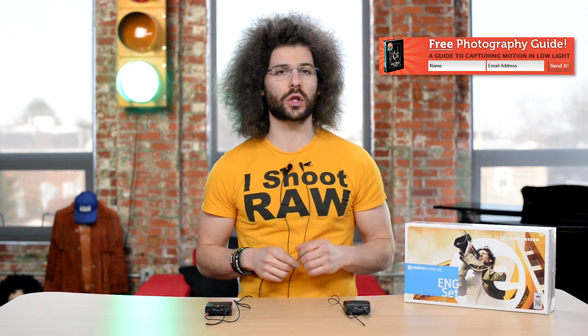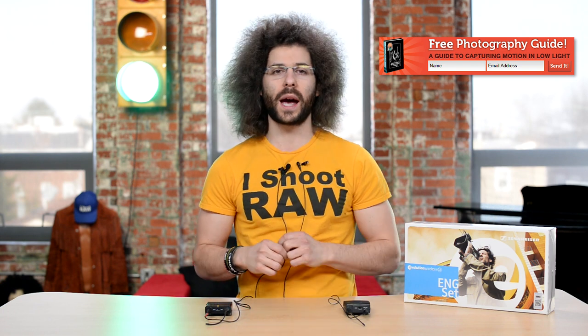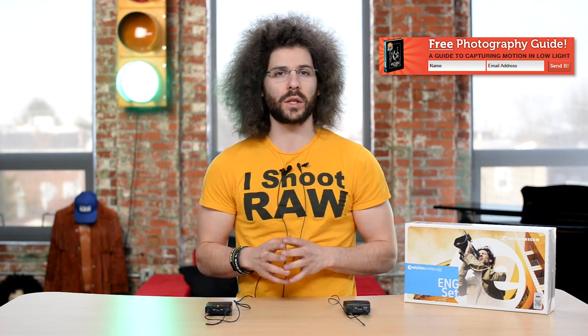Right before we jump into this video, I want to let you know — if you haven't signed up for the FroKnowsPhoto email list, you can do so. Just look for the orange box on the website, put your name and email address in it, hit send, and I will send you a free guide to capturing motion in low light situations.